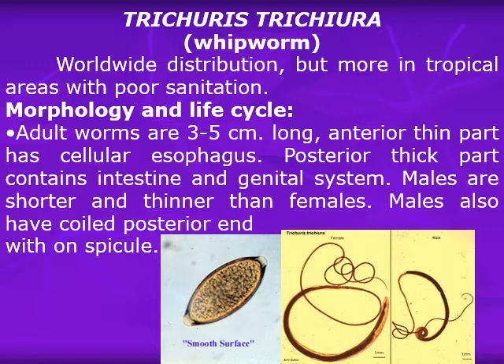The adult worms are about three to five centimeters long. The anterior thin part has a cellular esophagus and is totally embedded in the mucosa of the large intestine, not the small intestine like the previous nematodes. The posterior thick part contains the intestine and genital system. Males are shorter and thinner than females, and they have a coiled posterior end with one spicule.